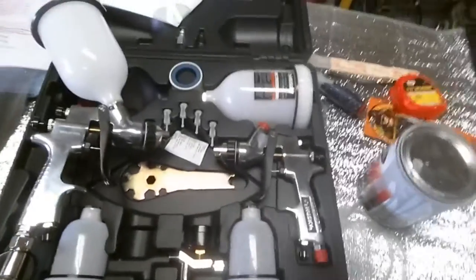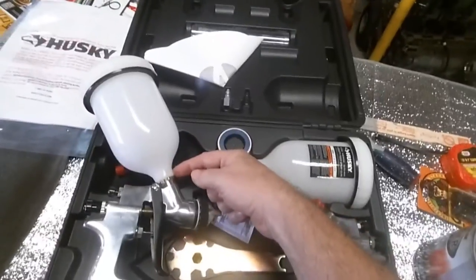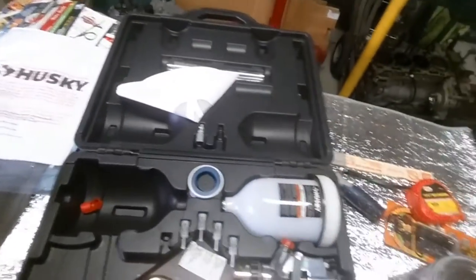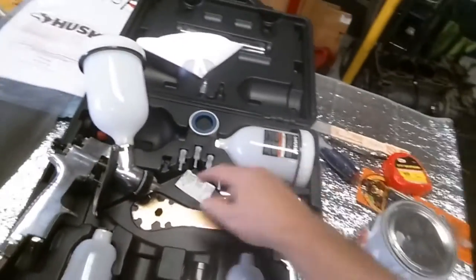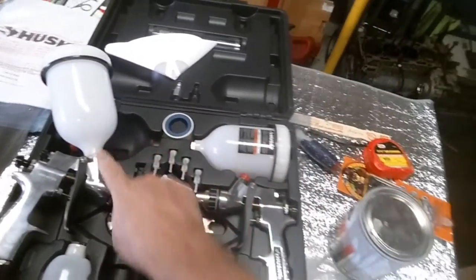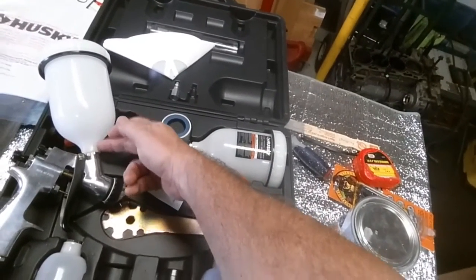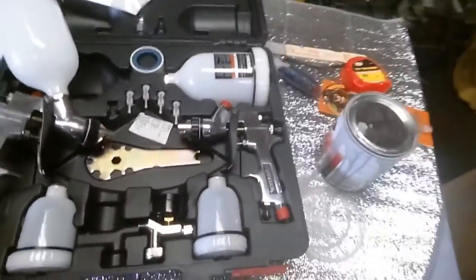It's an excellent gun. It comes with some strainers, which go in here. They're your last straining or filtering before the paint actually goes into the gun and has a chance to plug things up.